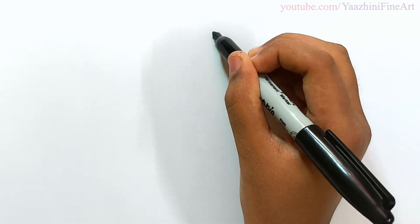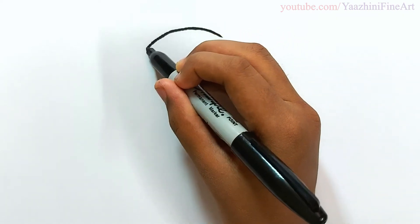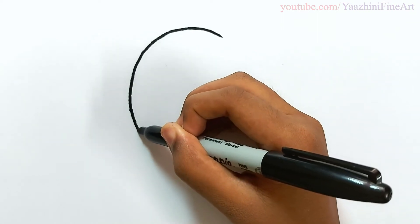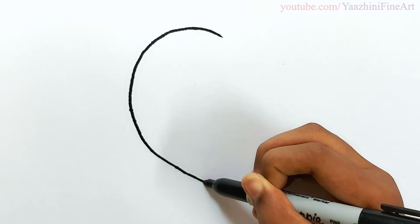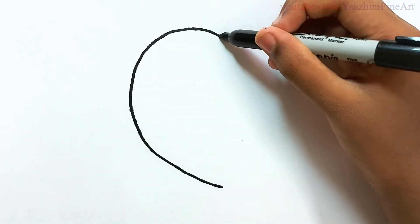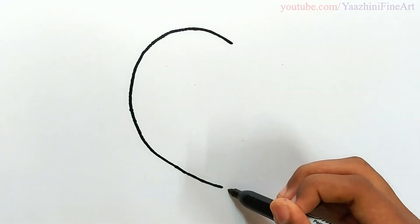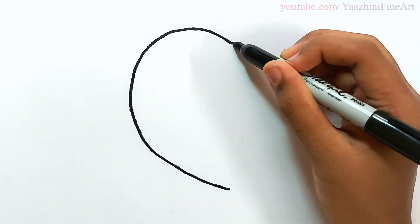To draw a Mother's Day special drawing, draw a heart. Come down. Curve it. Stop over there. Come down a bit. Make sure they are straight. And then draw the same over here.